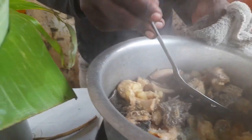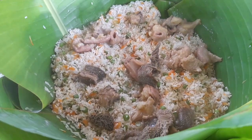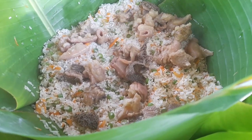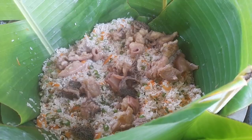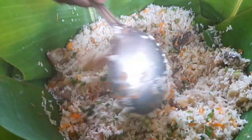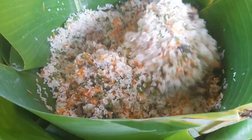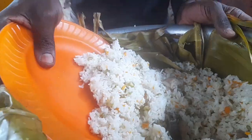Thank you so much for clicking this video — today we are going to be learning something new: cooking rice luwombo inside banana leaves. It's a tradition to cook in banana leaves in Uganda, commonly known as luwombo. If you're finding this video interesting, kindly hit the subscribe button, the notification bell, the like button, and share.